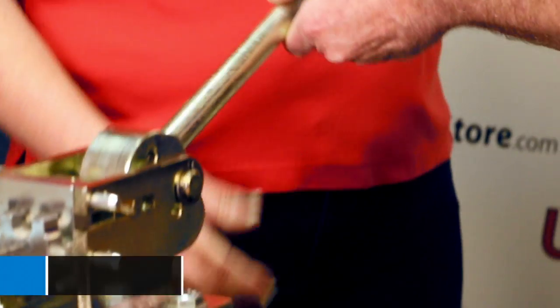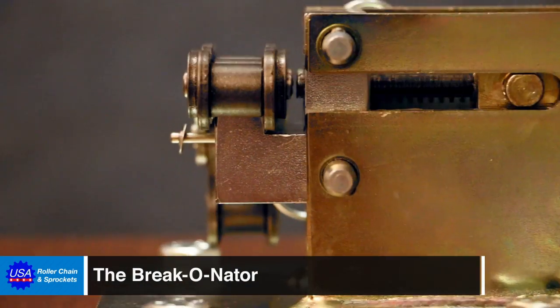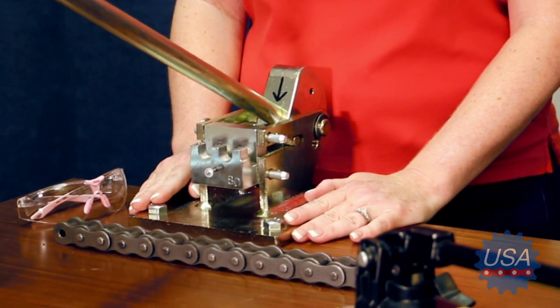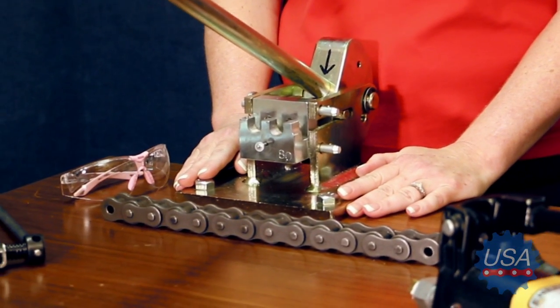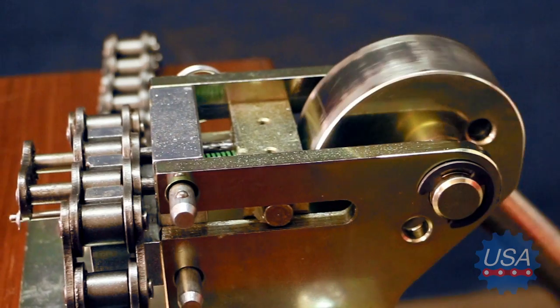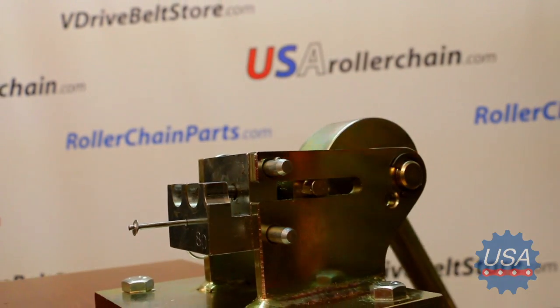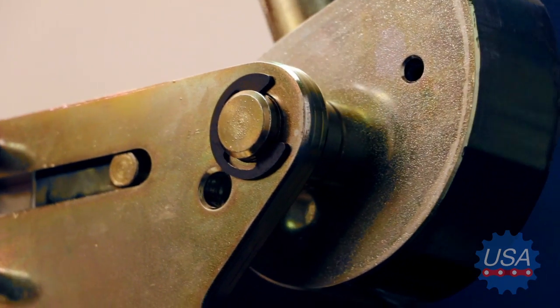Now we have another option — this is the Braconator. This is a high-quality handcrafted tool made right here in the good old US of A. The Braconator standard base can handle single-strand chains up to ANSI 100, some double-strand chain sizes up to 80-2, double-pitch and the ISO British standard sizes up to 20B with the appropriate die set.